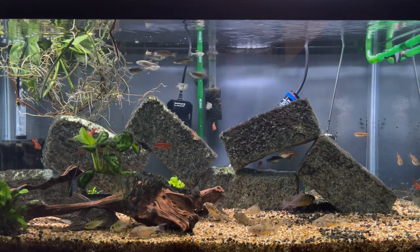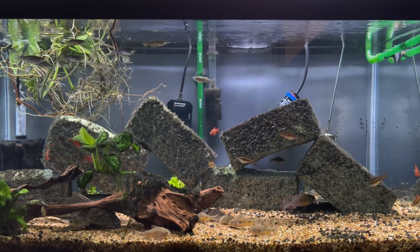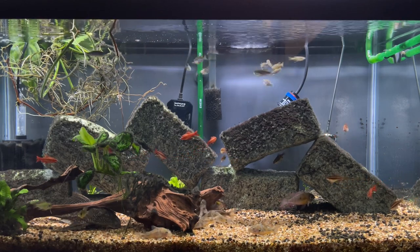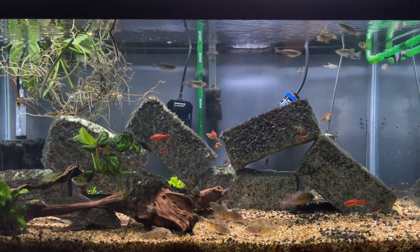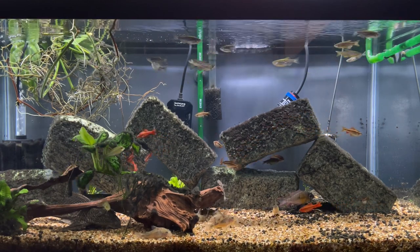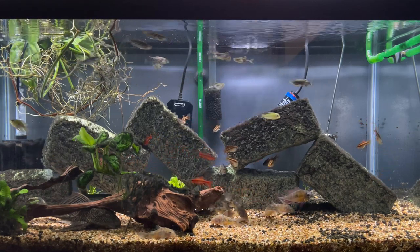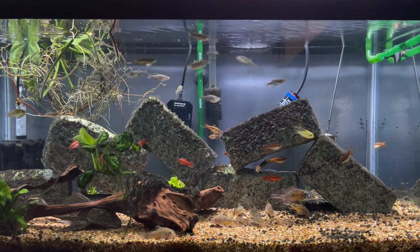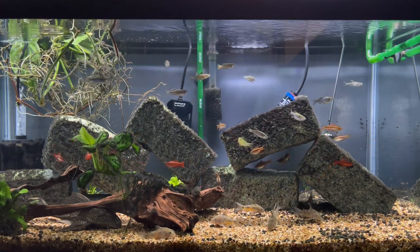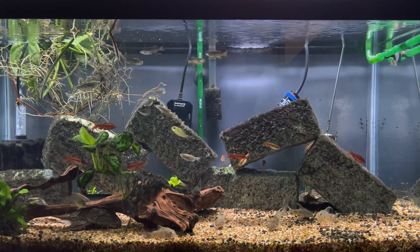As far as tank size and parameters go, I would say anywhere from a 20 gallon up would be good. You could probably put them in a 10 gallon, but as you can see they do like to swim around, so they would appreciate the room. This particular tank they're in is a 40 breeder, which gives them a decent amount of room in a three-foot tank to swim back and forth. Anywhere from 20 gallons up would be fine.